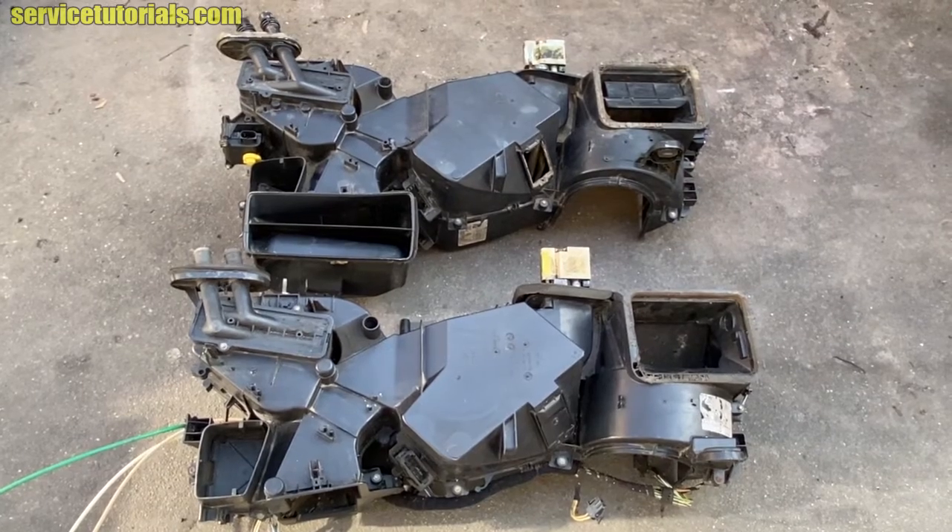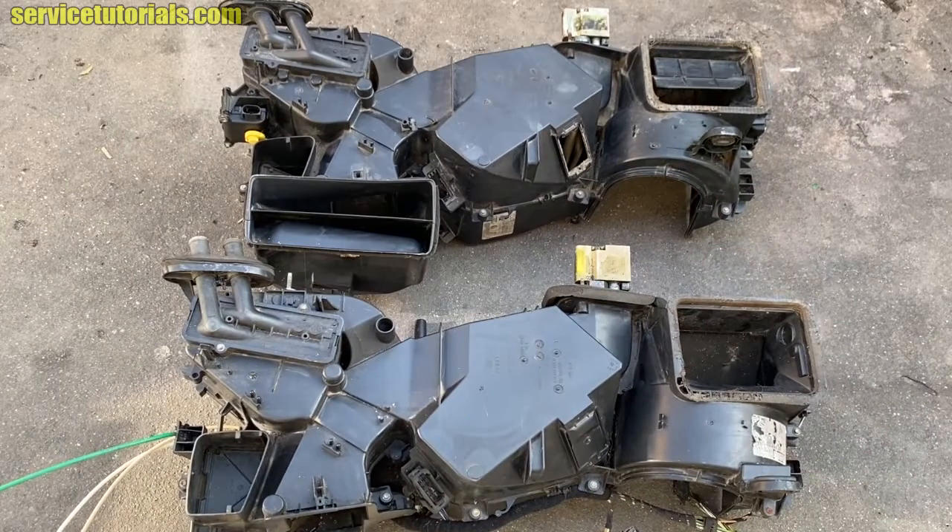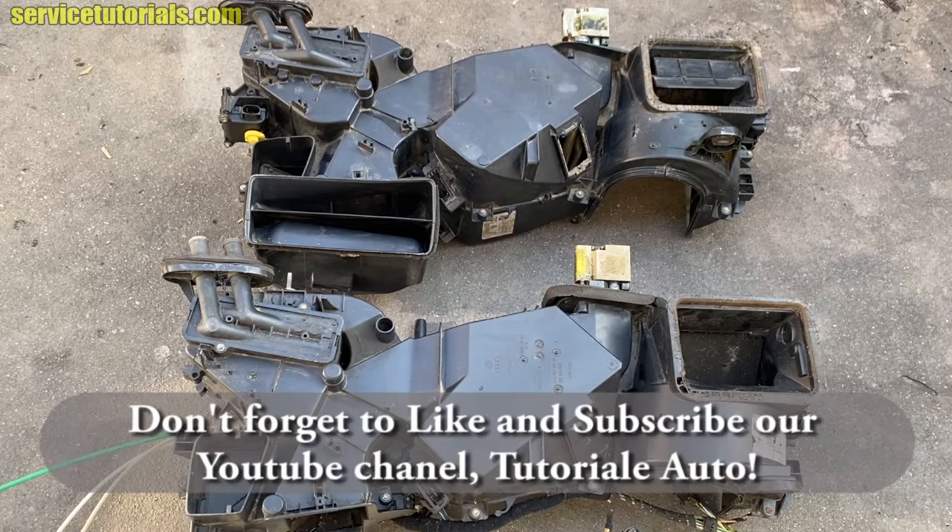So for that, we show you the differences between the climatronic system and the manual air conditioning system by presenting the AC heater box — HVAC — from a VW Golf MK4 with manual air conditioning and another one with climatronic system. You can find this type of HVAC box on Skoda Octavia 1, Seat Leon, and Audi A3 from 1998 to 2004.